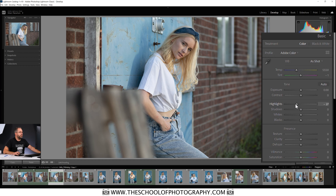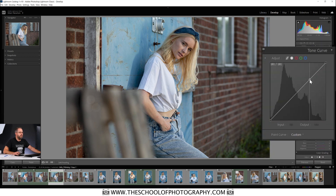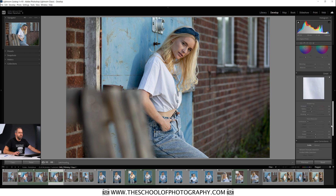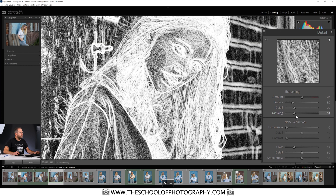Before we look at the color grading panel, let's just do a general quick edit in Lightroom. I'll bring some highlights down, lift up some shadows, blacks in there, and put a slight S-curve in. Then I'm going to zoom in and bring sharpening up to around 80, and add some masking to it as well.